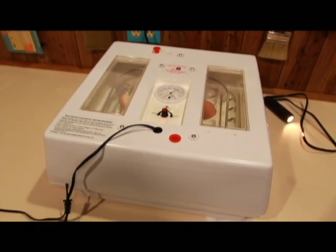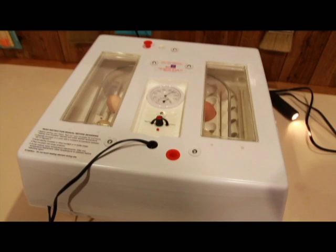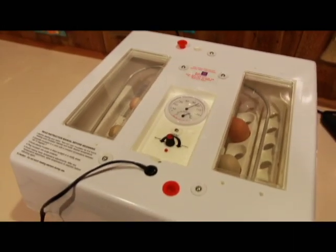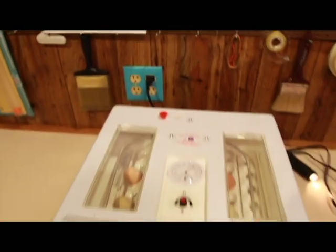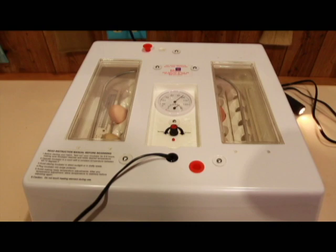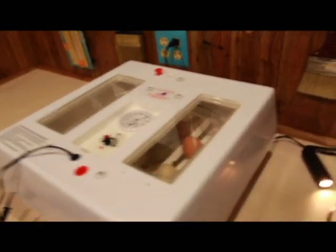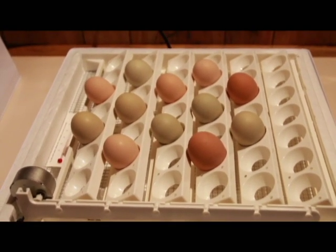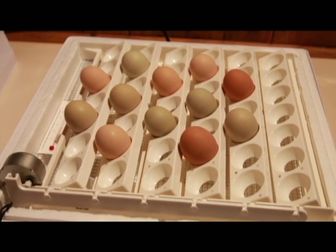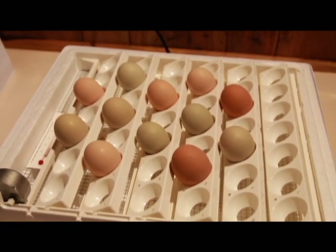I am using a Farm Innovators 4200 Pro Series incubator with forced air. I honestly know nothing about incubators, but I found this one and it got good reviews. It's actually holding a perfect 99.5 degrees, and we are on day 10. I am making this video to show the candling process. I have done this a few times and they've been pretty active, so I'm hoping we will be able to see some movement. You can see the eggs in the automatic egg turner, also by Farm Innovators, and that seems to be working really well.